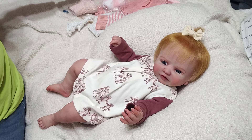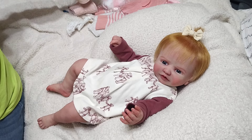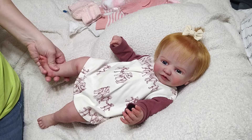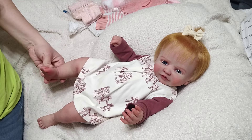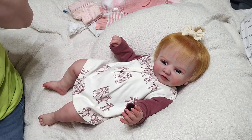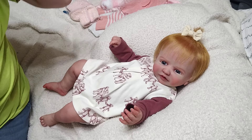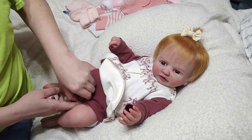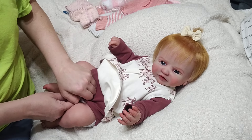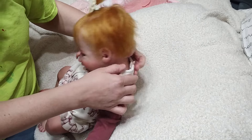I found her some socks and some cute boots that I'm gonna try on her. She has tiny newborn-size feet, really small feet. I'm gonna start dressing her - yes, I do changing videos a lot, that's what I do on my channel. It's kind of my favorite thing to do.